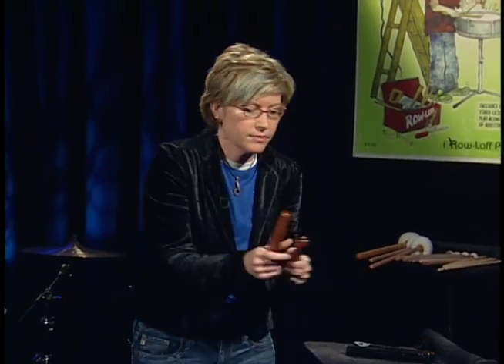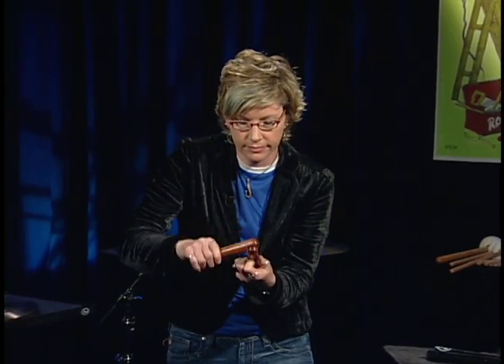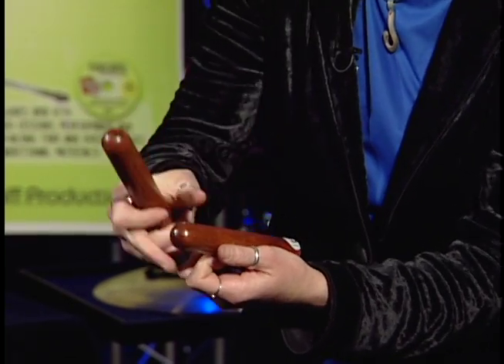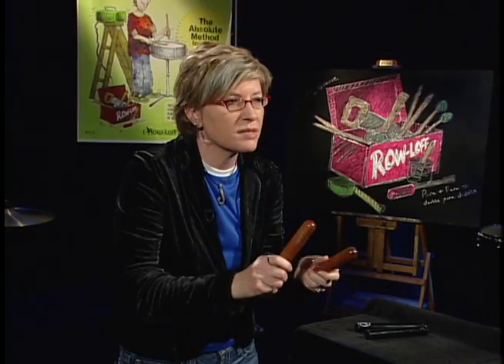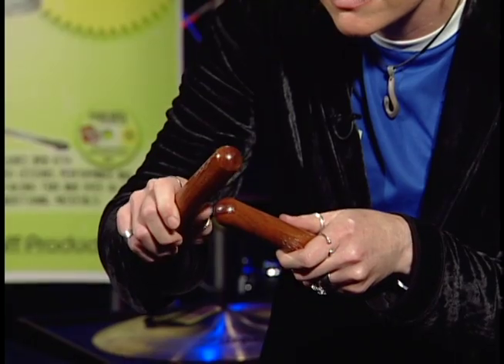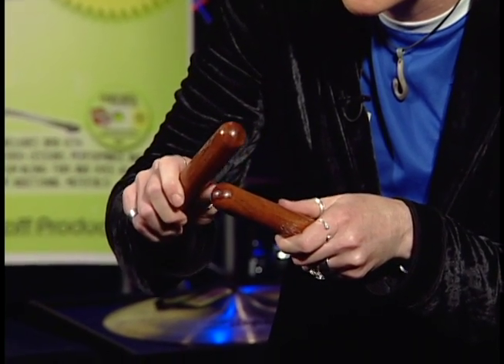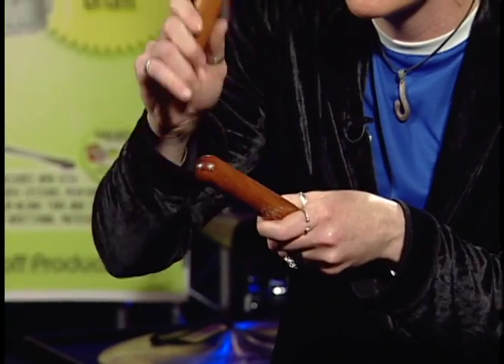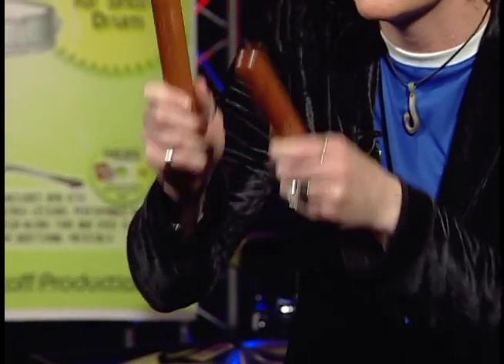Let's listen to the wood type. Cradled sound. Now I'll grip them. Let's play really soft, and a little louder. Grip for a more dampened technique. Cradle — loose grip — more resonance.